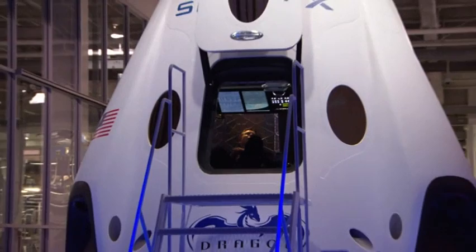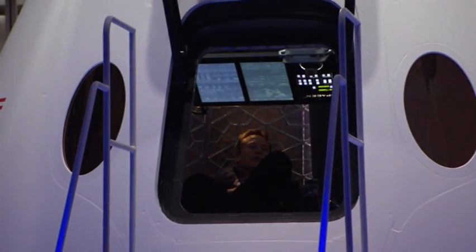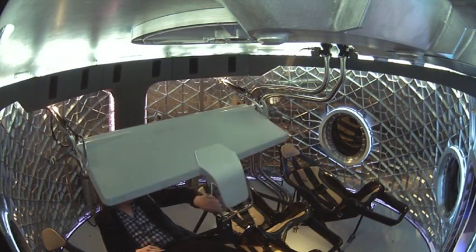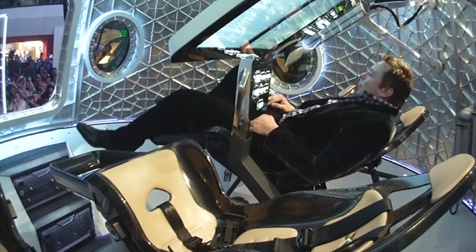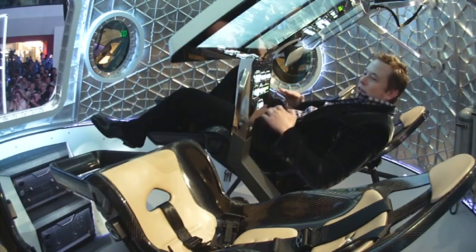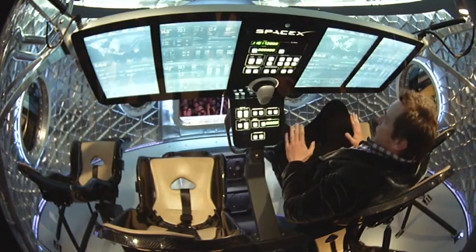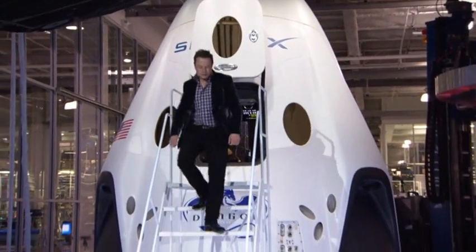So I'm sitting here in the pilot seat. Pull it down. We've aimed for something with Dragon version 2 for the interfaces and for the overall aesthetic of something that's very clean, very simple.